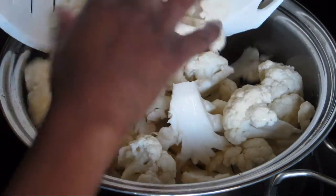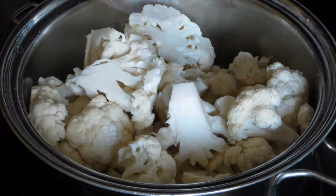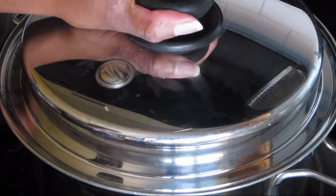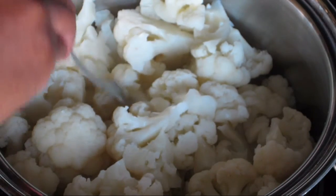To start, you're going to wash and chop one head of cauliflower and place the florets into a pot with some water. You're going to simmer this on medium heat with the lid on until the cauliflower is fork tender.